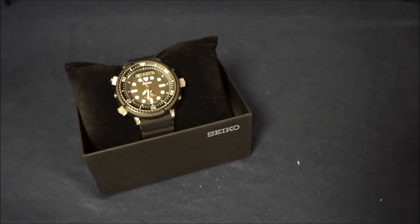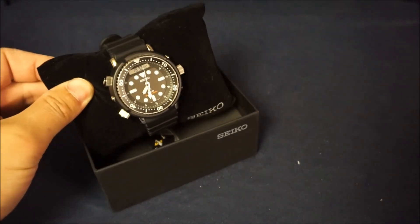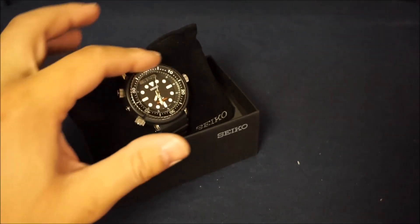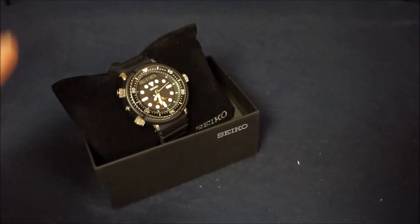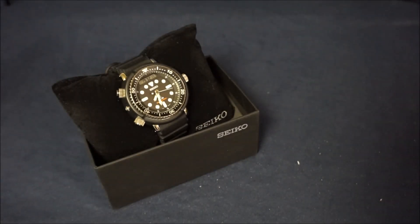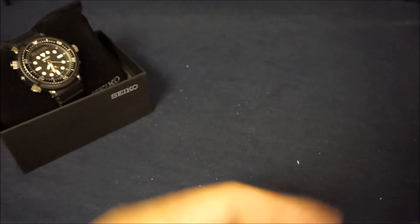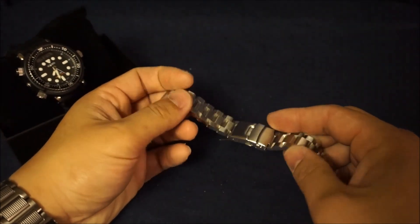I'm kind of in a stage where I prefer bracelets. I love the silicone band this comes with and the black shroud, but I'm really into a metal phase — I love the look of brushed and polished steel. So what I want to do is take this commando watch and turn it into a terminator watch. It's a pretty easy process. I've got in front of you a Strap Code 22-millimeter Hexad bracelet.